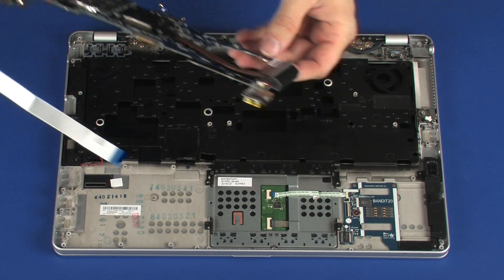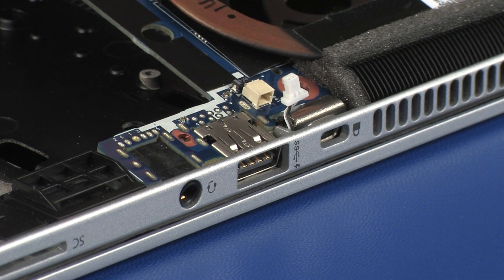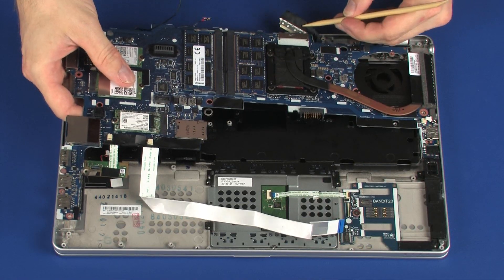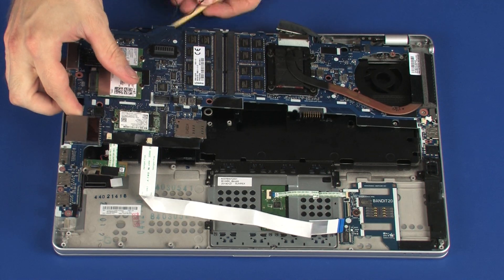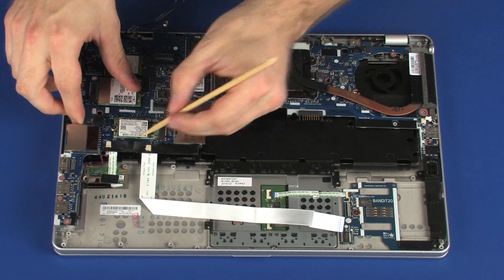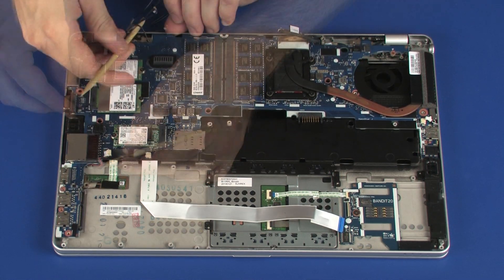Toe the external connectors on the right side of the system board into the cutouts in the top cover, and lower the system board into position on the top cover. Caution: ensure that the left speaker, right speaker, wireless antenna, and display panel cables are free from being pinched between the top cover and system board.